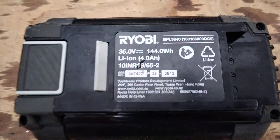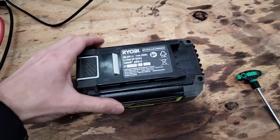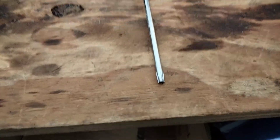Here I'll give you a shot of the part number. To take it apart we're going to need a T15 security torx bit with the hole in the end.